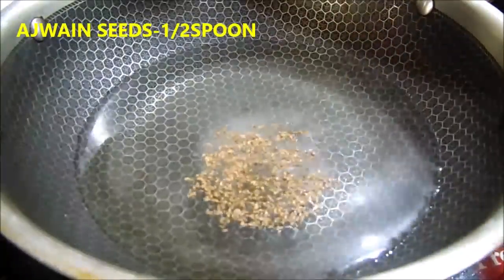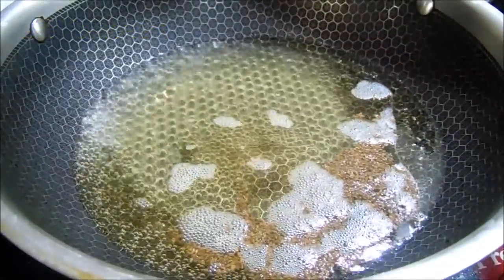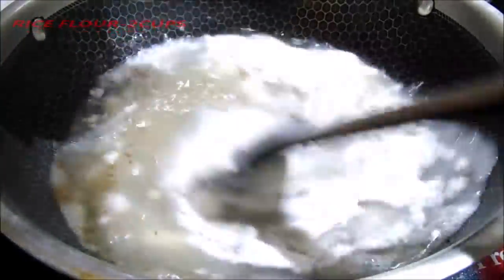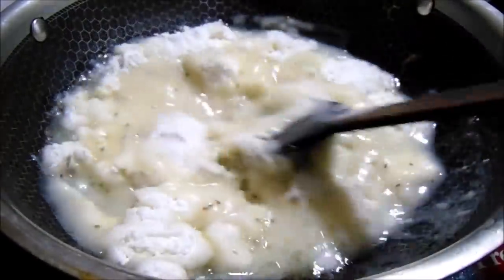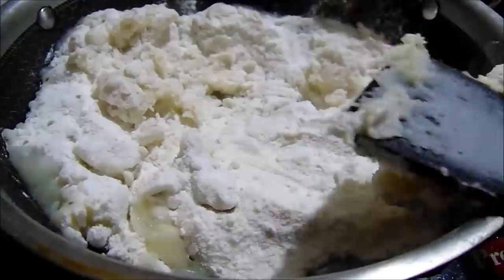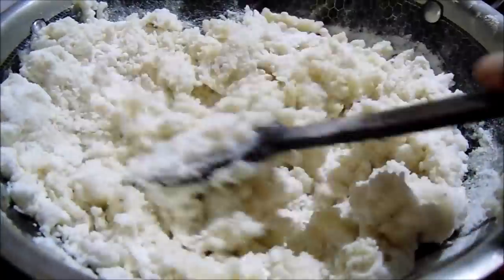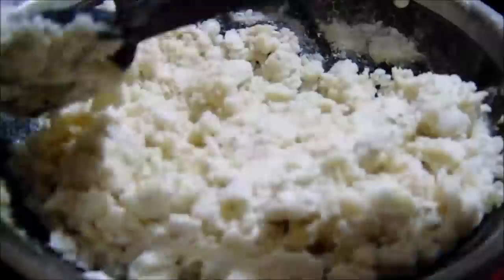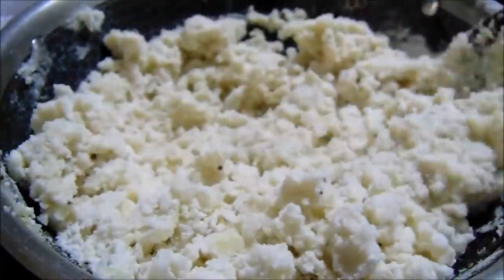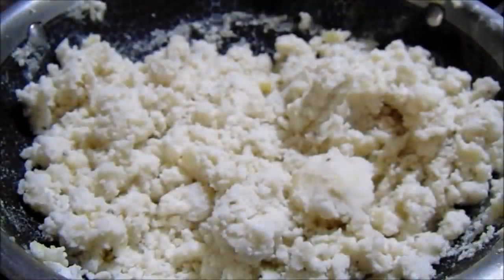We need to add 1 spoon. We need to add water on low flame. We need to add 2 cups of water.